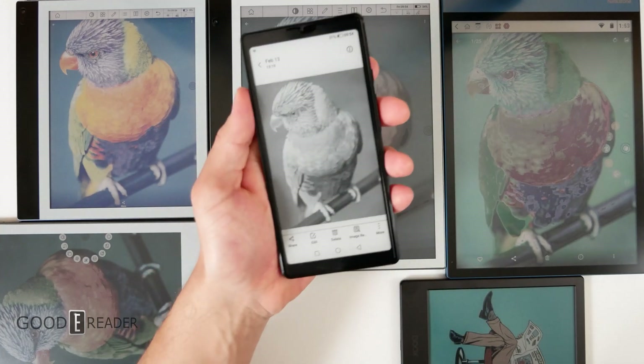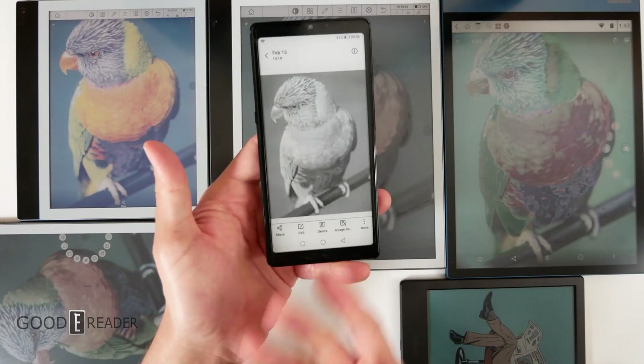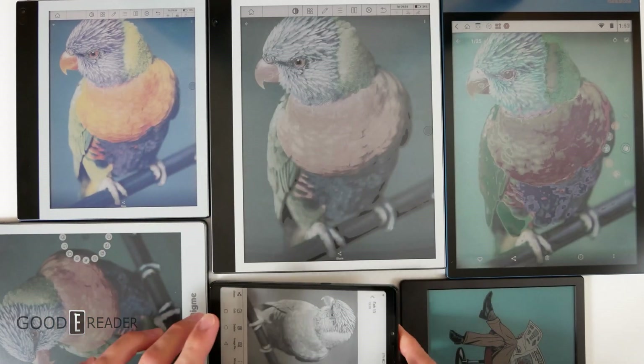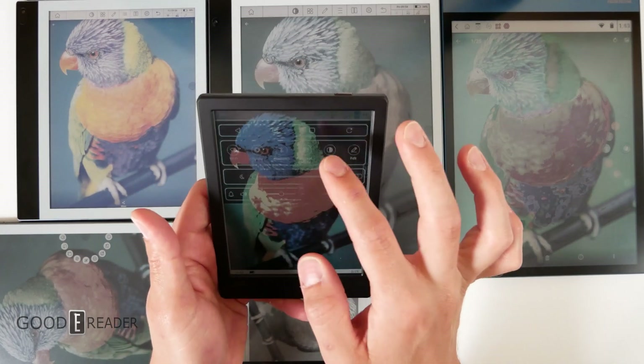Let's get a black and white unit for reference — this is the Hisense Touch, with its 300 PPI screen. You'll see it displays the bird quite nicely. The downside is that it's not color, so you get zero colors — and the downside of basically all of these color units is the color layer impacting sharpness.